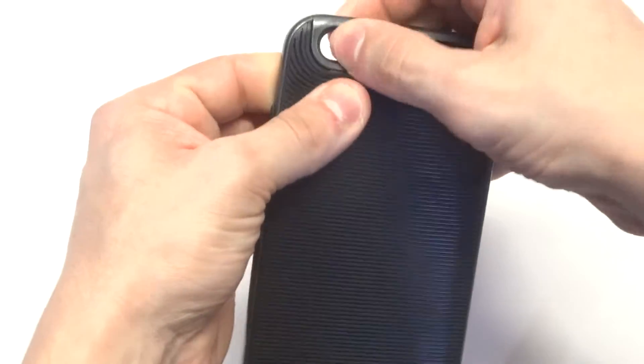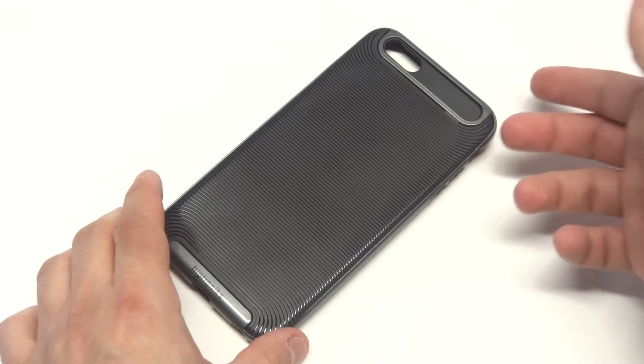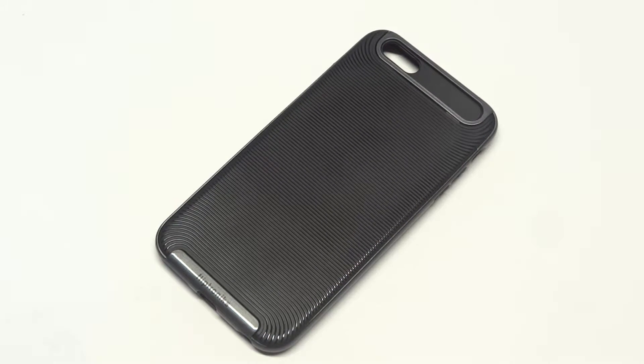If you guys are interested in this product and you're looking for a good case for some good drop protection and just a really nice sleek look, definitely check out the link in the description box. Thanks for watching this video guys, stay tuned for more and be sure to subscribe to our channel.